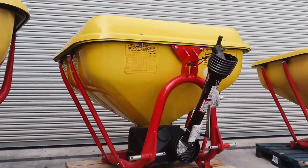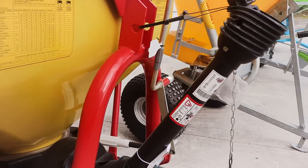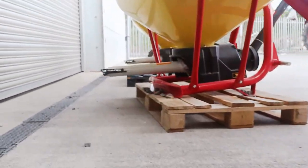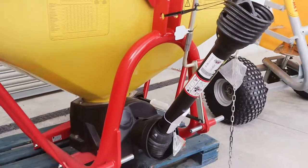Finally, we have a basic V500, which is our smallest tractor-mounted option in stock at the moment. All these spreaders have a wagtail spreader on the back and have the PTOs included.